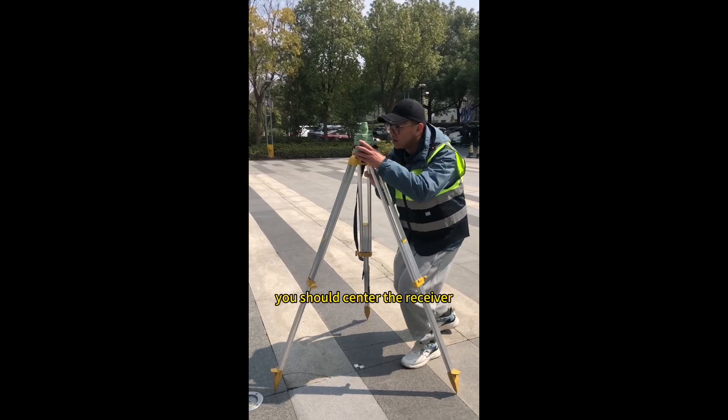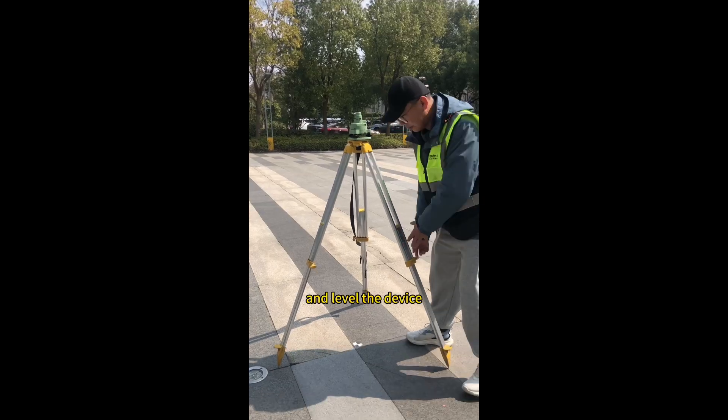Before measuring height, you should center the receiver on the ground control point and level the device.